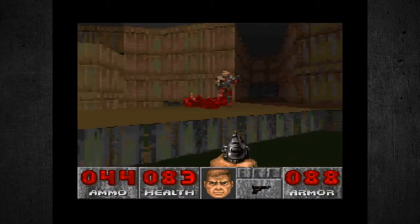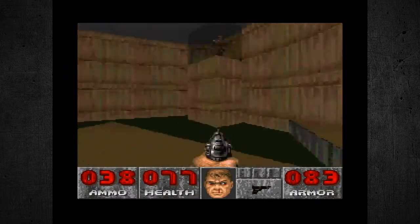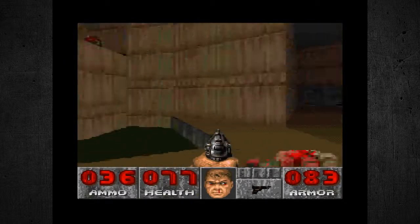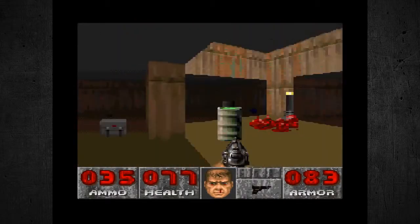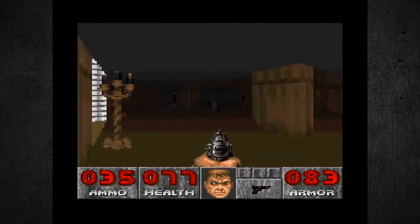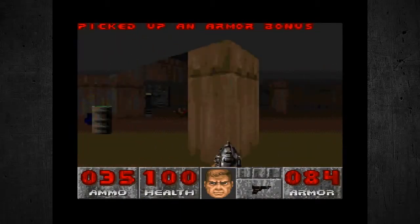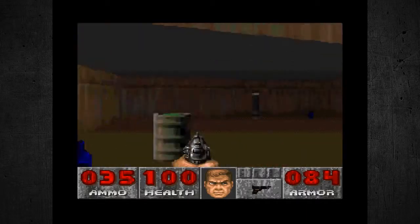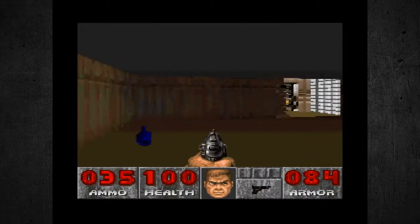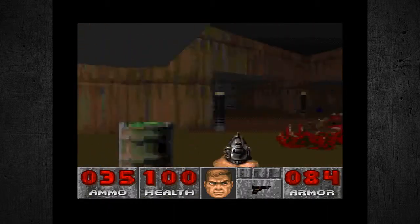I would probably say the Jaguar version is a little bit more superior than this version right here. But supposedly the Super Nintendo version does have more detail on the maps. This uses the Super FX2 chip — I believe that's what it's called, correct me if I'm wrong. The chip was actually inside the cartridge, and that gave the Super Nintendo enough power to actually play this game.